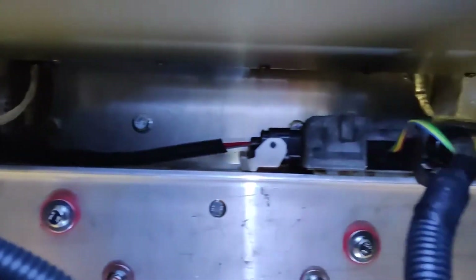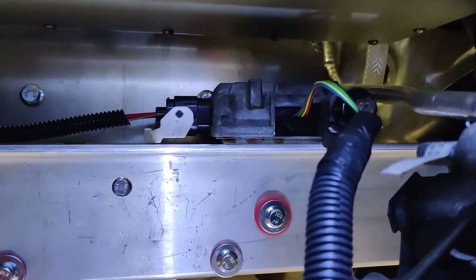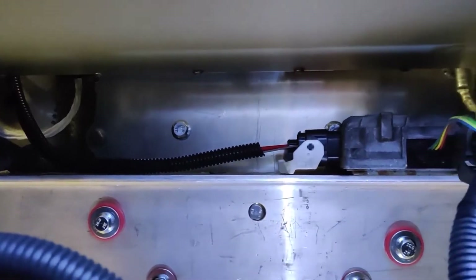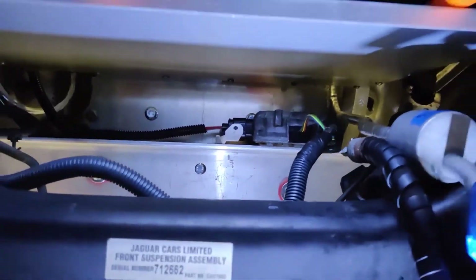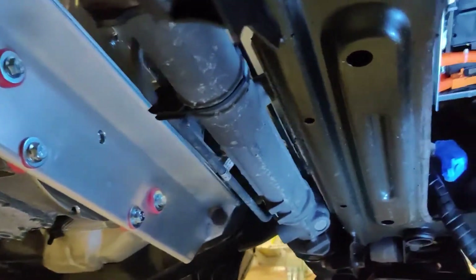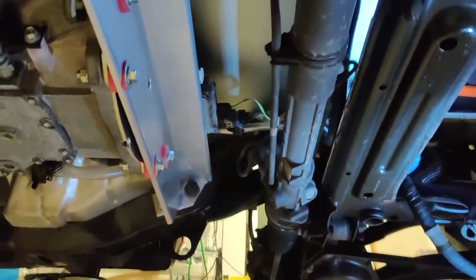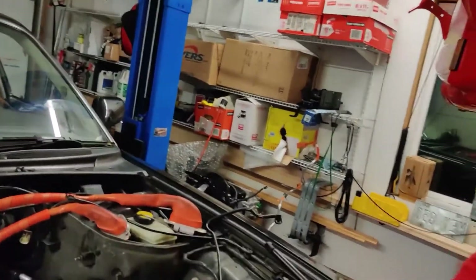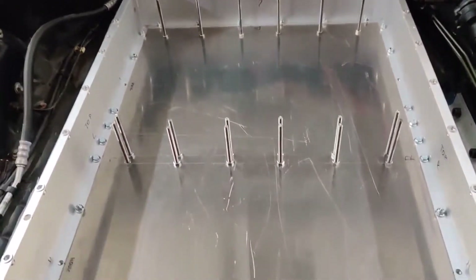Over here I'm going to install the hydraulic pump for power steering. Also, closer to the transmission there's plenty of room — I think the electric heater for heating the cabin is going to be installed right here in this area.